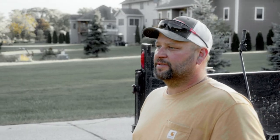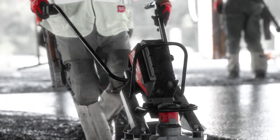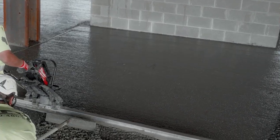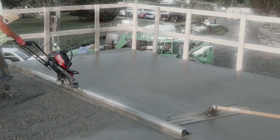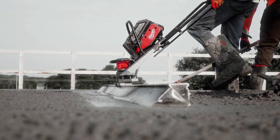I think it's great that the MX Fuel whole line is all the same battery — it's like having one fuel tank that operates a bunch of different pieces of equipment. This is a game changer. Watching how smooth the surface gets, being able to float it right after — it looks like glass. The MX Fuel vibratory screed is very dependable, and you can count on it on your pours.